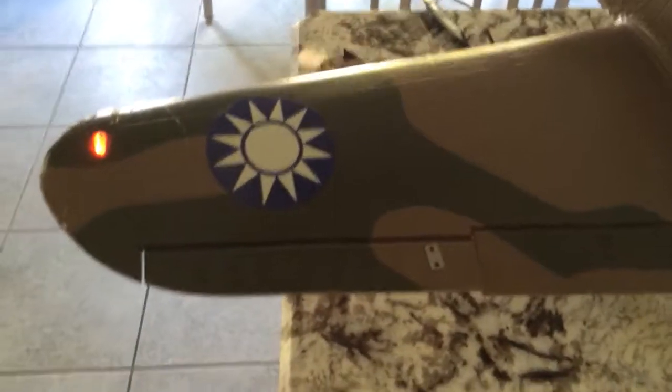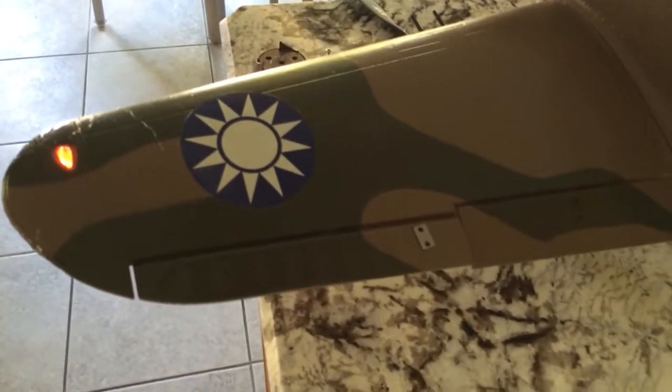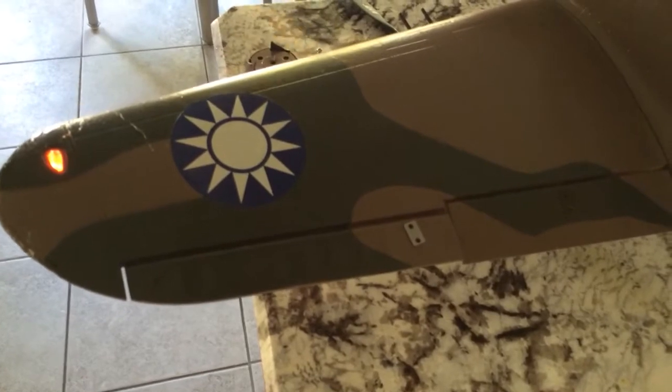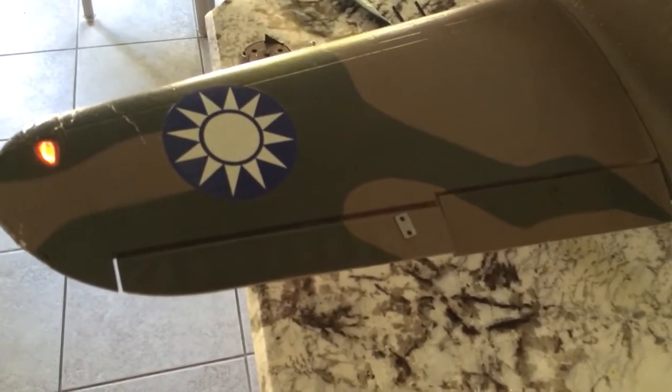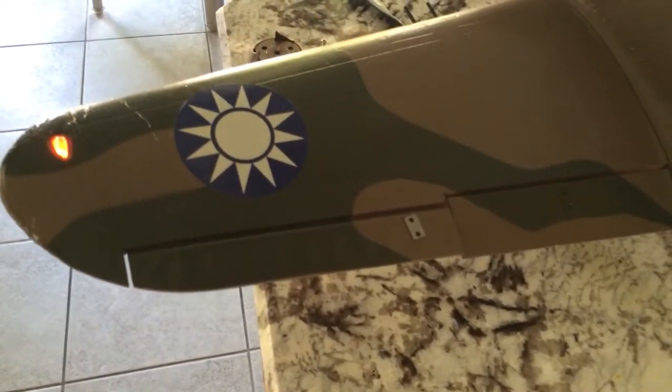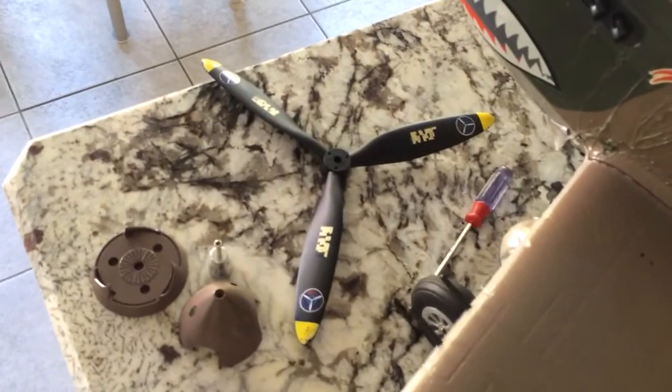Let me know if this would be under warranty. The plane is about a month, month and a half old — I'll give you the exact dates when I send an email. By 30 to 35 flights, nothing crazy. I've had a couple of rough landings but I haven't nose-dived it. Still on the first prop as a matter of fact, still have all my spares.